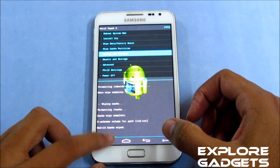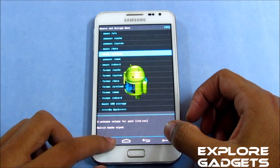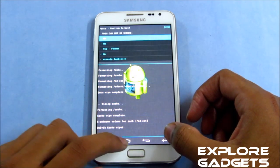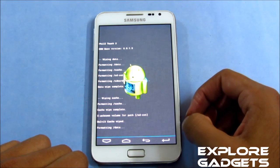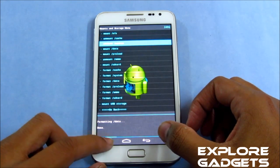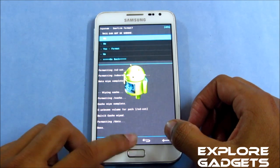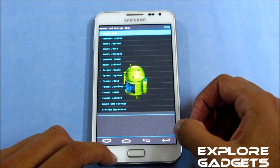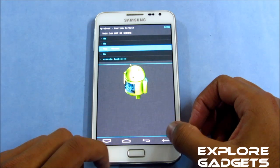Go to Mount and Storage. Go to Format Data and hit yes. Then go to Format System and hit yes. Now go to Format Preload and hit yes.